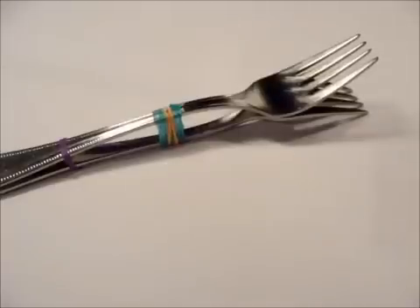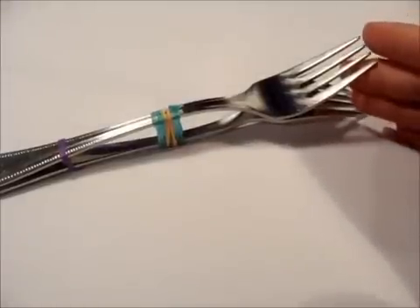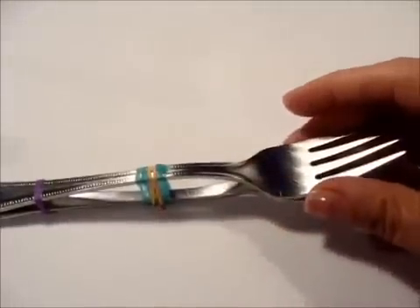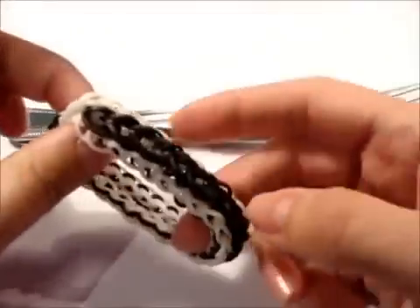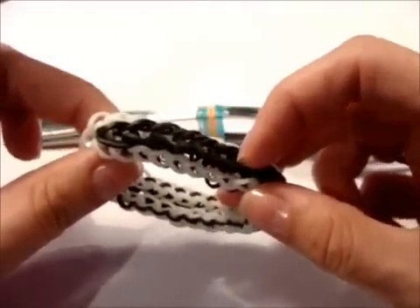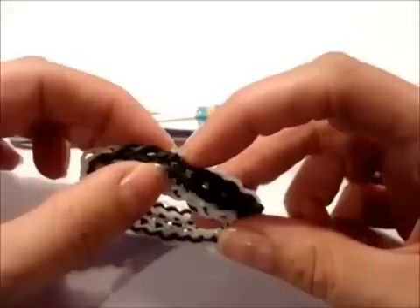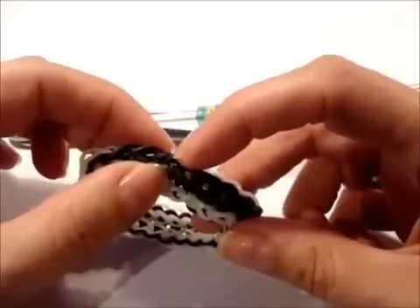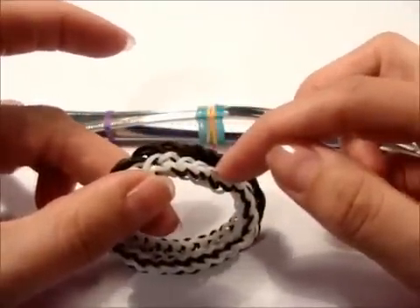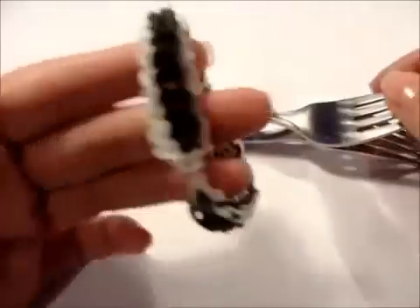Hallo ihr Lieben! Heute zeige ich euch die dritte Variante von dem Regentropfen- oder Raindrops-Armband, wie ihr es mit zwei Gabeln anfertigen könnt. Das ist Variante Nummer 1 – heute werde ich die Regentropfen im Verlauf machen, so dass sie alle in einem rosafarbenen Ton sind, von Regentropfen zu Regentropfen mit der nächsten Farbe. Außen werde ich es mit Lila spannen, damit noch ein kleiner Kontrast reinkommt. Und wie ihr das jetzt machen könnt, das zeige ich euch jetzt.